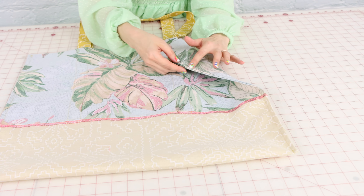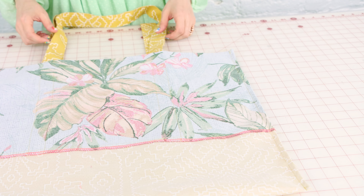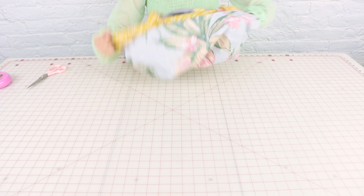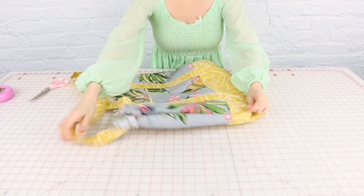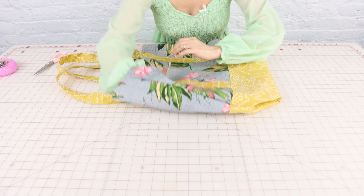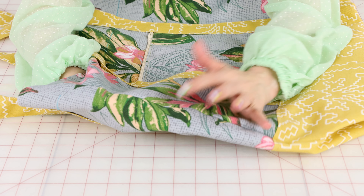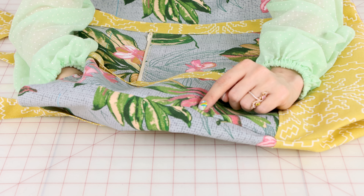Let's take a look at our French seams! On the inside they look like this — a nice clean finish where all we see is a stitching line, no raw edges, no serging. And when we flip it right side out, we're just going to have a nice clean seam. This seam is really strong because it took two stitches to create it.